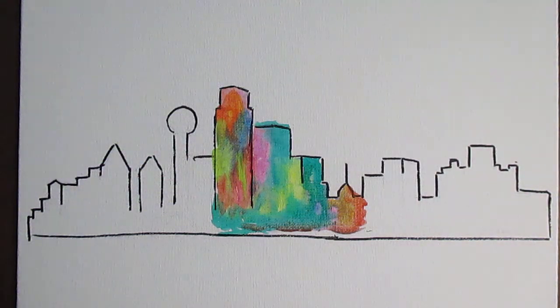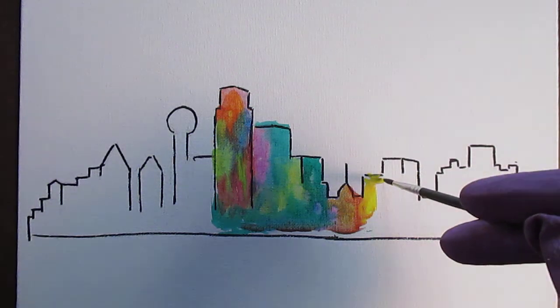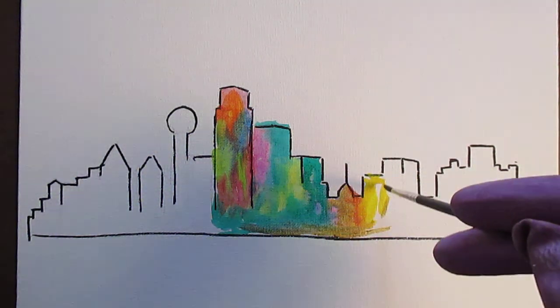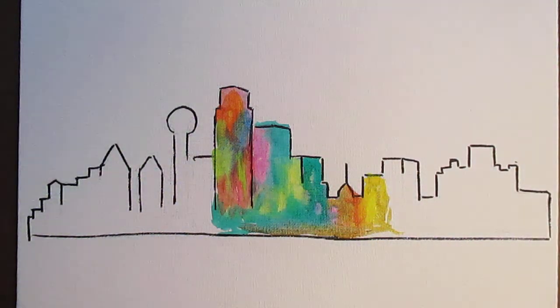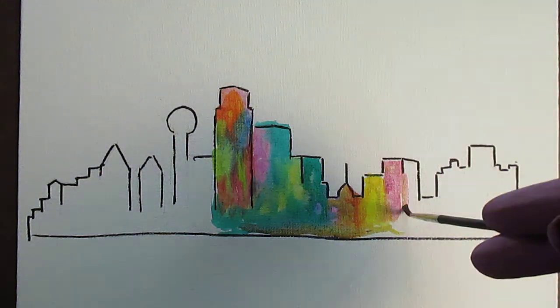I'm starting to really like this. I've noticed with all these whimsical paintings, there's never too much yellow — don't ask me why — or this really pretty blue that I have. For some reason they just work really well with my whimsical, spontaneous works. I'm just really big on pinks and purples and magentas. That works real good.